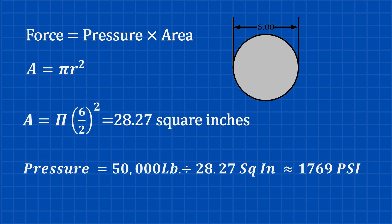To lift 50,000 pounds, the pressure required is 50,000 pounds divided by 28.27 square inches. We'll need about 1,769 PSI to lift that 50,000 pound load with a 6-inch bore cylinder. That's a lot of pressure, but hydraulics can handle it.